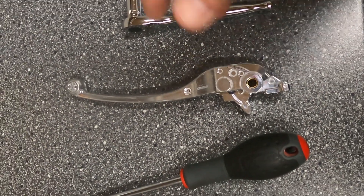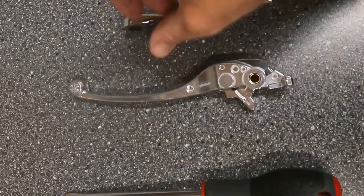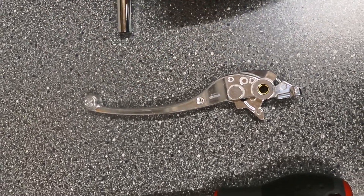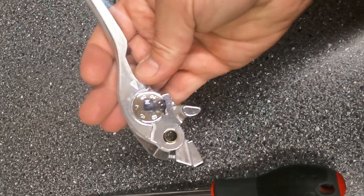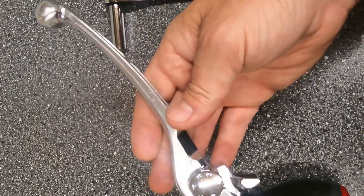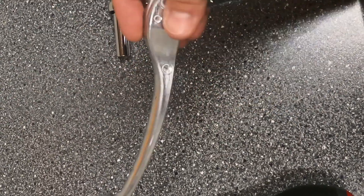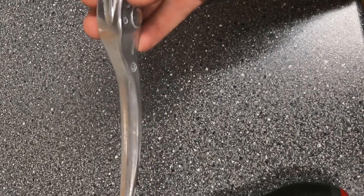It's only a minor scratch about an inch long but I'd like to get the paint match and just touch that out. Quick video — I'm going to show you what tools are required to swap out the damaged lever with a new one. You just need a flathead screwdriver, a ratchet with a 10 mil socket, and your new brake lever. These were just short of 50 pounds UK, about 65 US dollars from the local dealer.